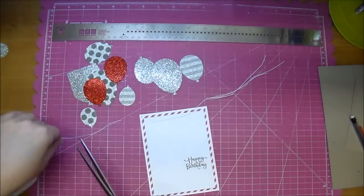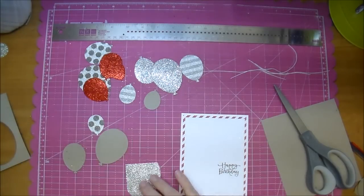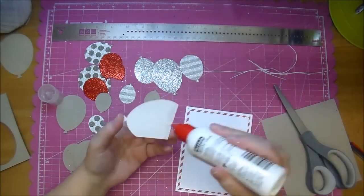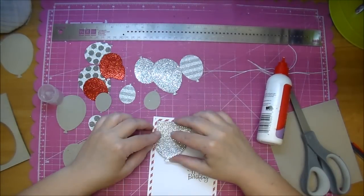Here are the other ones that I cut. Now I'm cutting some crochet twine that I have in white. I'm going to be using some of the lightweight chipboard to go behind my balloons — I ran those through the Sizzix Big Shot as well. Now my first balloon is the largest balloon.